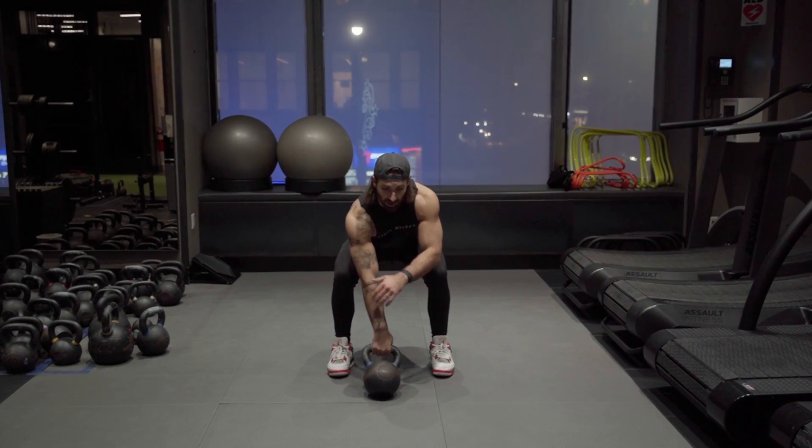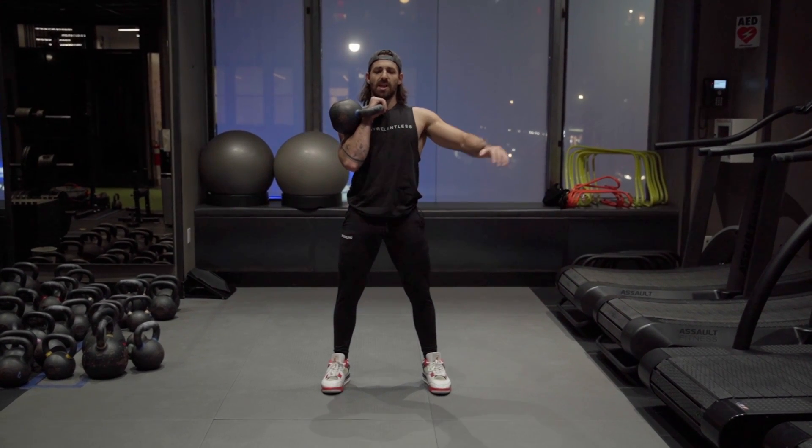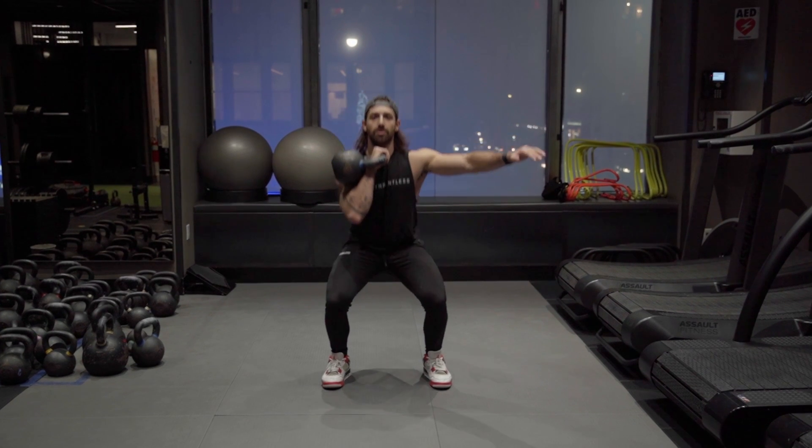So clean it up to the front rack. Front rack is nice and tight, your armpits locked in, your chest is proud, upper back is strong, and squat.